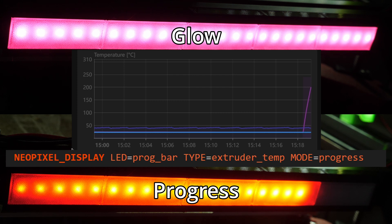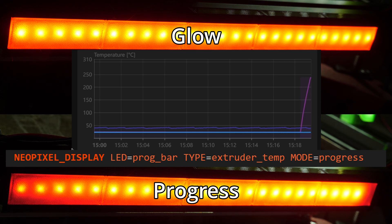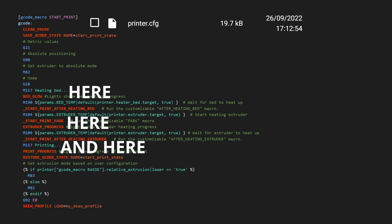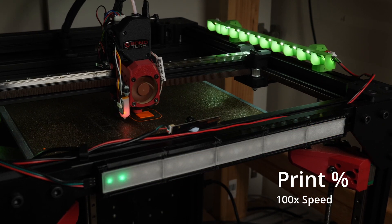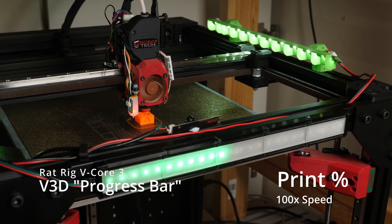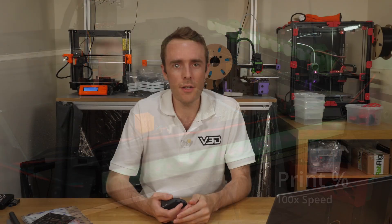The Type parameter is bed temperature, hotend temperature, print progress, or print speed. Mode is either glow or progress. This will change the LED from blue to red as it reaches the target temperature. Placing this in your start macro for heating progress, then another version for print progress when the print starts, gives pretty good status indicators — such that one strip can cover bed temperature, hotend temperature, and print progress. When you don't want an effect, you can still revert to other commands to set solid colors or turn them off.